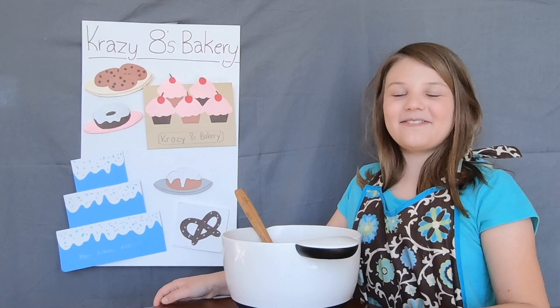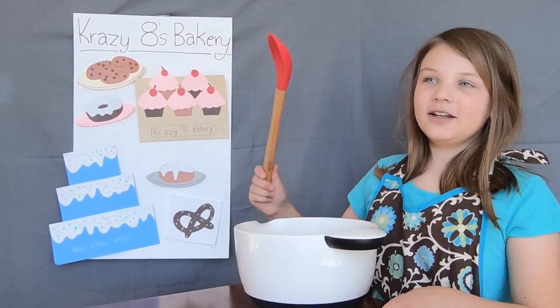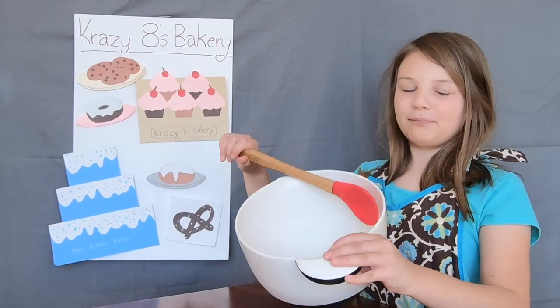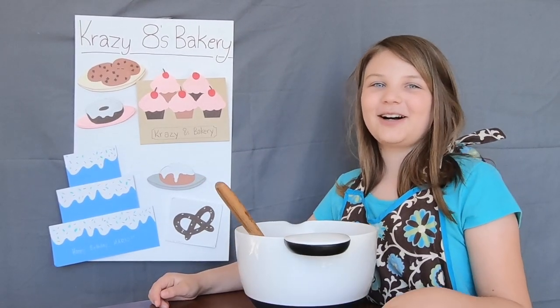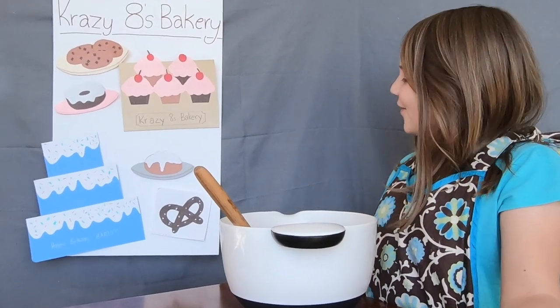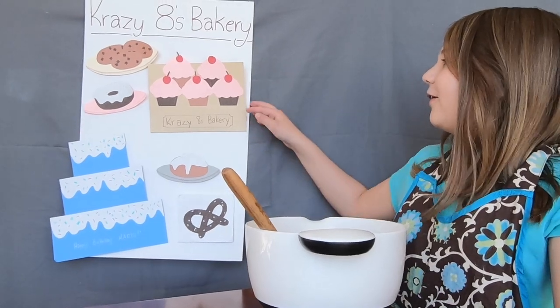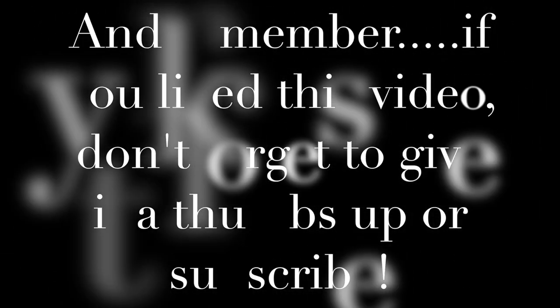Well, wasn't that fun? And remember, you can always use stuff around your house — like old spatulas, bowls, and measuring cups — and you can also use construction paper to make your own baked goods. Well, hope I see you soon! Bye-bye!